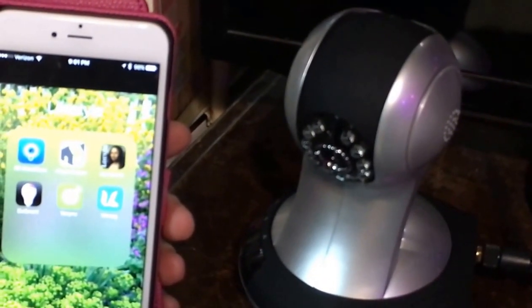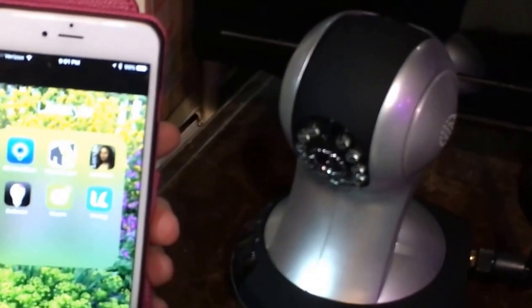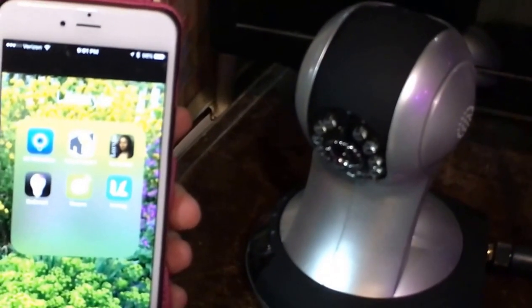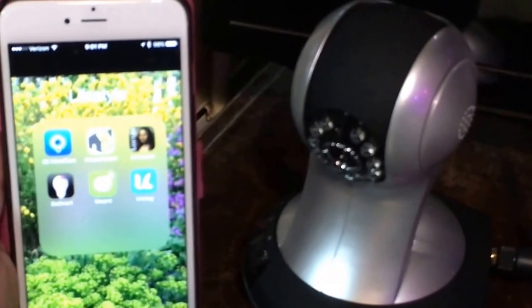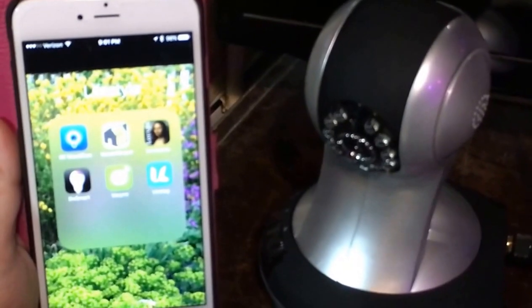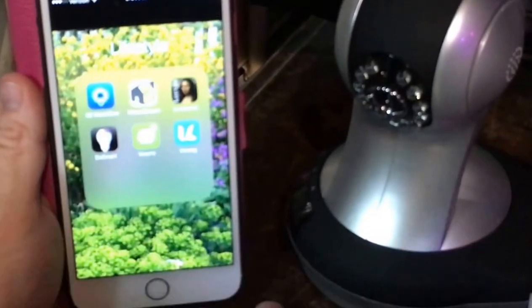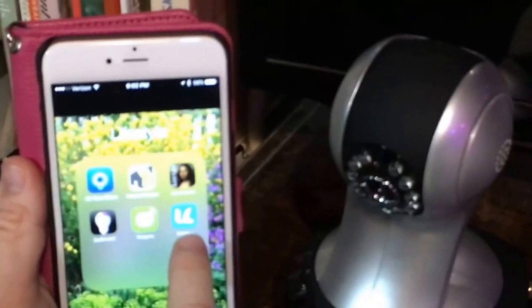Hi, this is Jeffrey Rhodes from ExperimentalHomesteader.com with Sherry Richardson and Charlie the Dog. Before we begin, we did get this device at a discounted price for our honest opinions. All opinions are our own. And we are looking at the Vimtag Pet Cam and the Vimtag app on Sherry's phone.